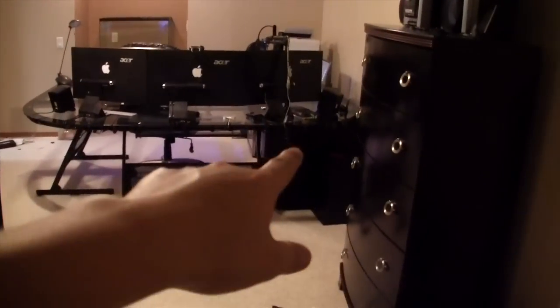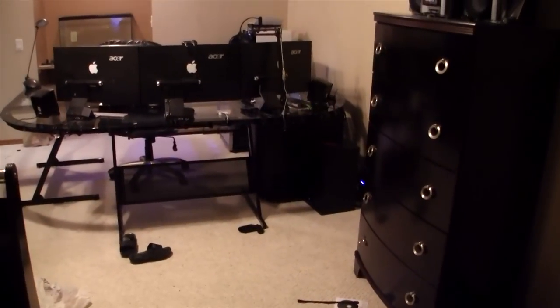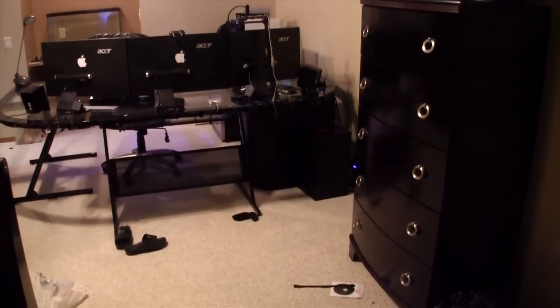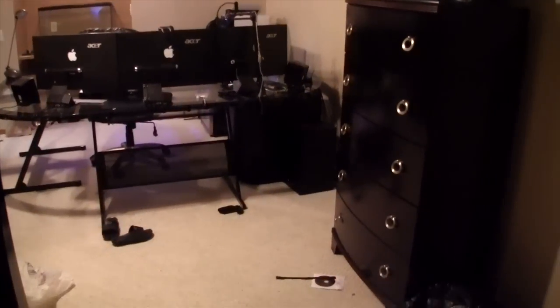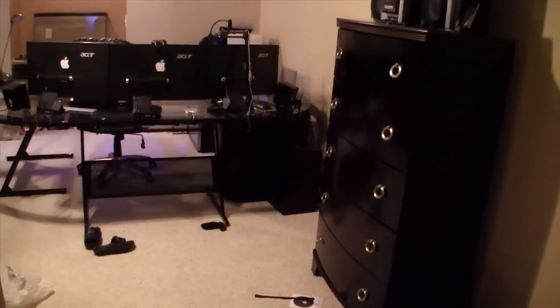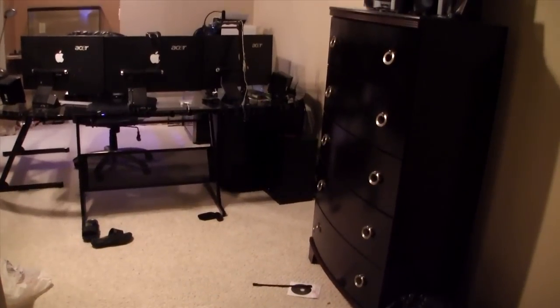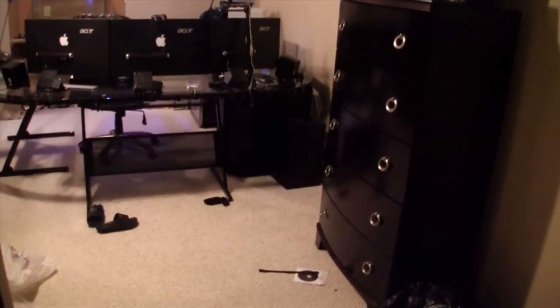Lastly is the computer build right there. That particular build is the GT Cosmos and that took quite a while, simply because I had a couple parts die on me and I had to do RMAs — that took a long time. That thing took at least three months to build, but now it's fully functioning and I love it. It's totally epic — I'll show you guys all that in a second.